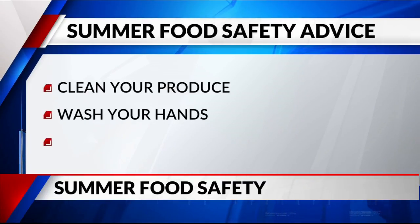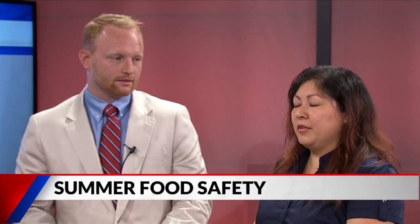So where can people get more information about how to pack some of these snacks? They can call our number 903-535-0037 or they can visit our website at www.mynethealth.org. Thank you both so much for joining us. Thank you for having us. It was great to meet both of you.